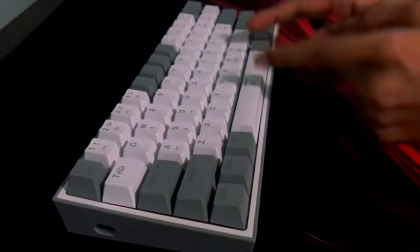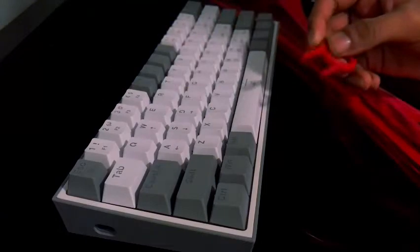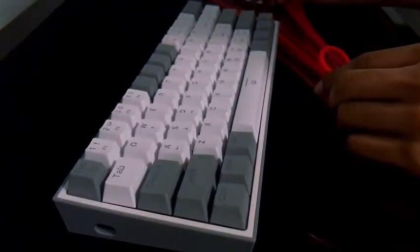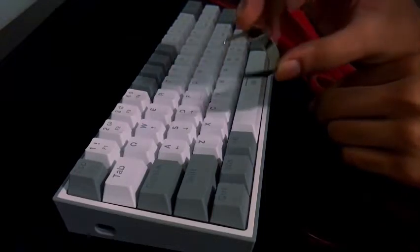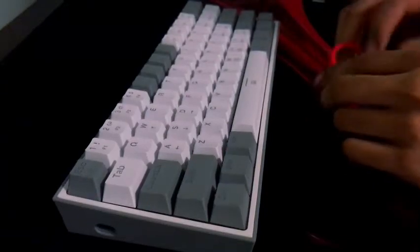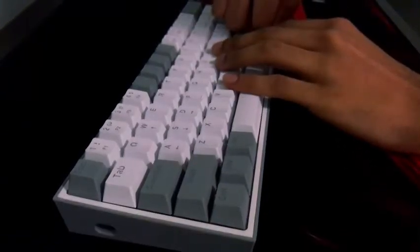We are going to remove all of the keycaps, so grab your keycap puller and remove them all. Once the keycaps are off, take your switch puller and remove all of the switches as well.